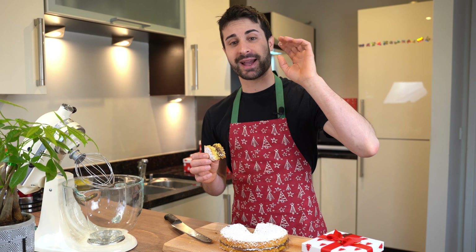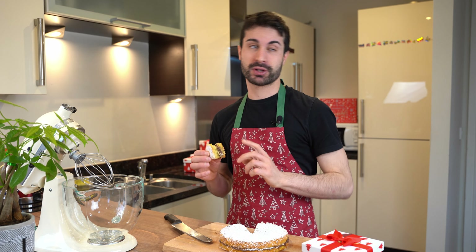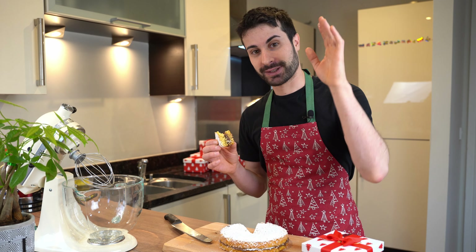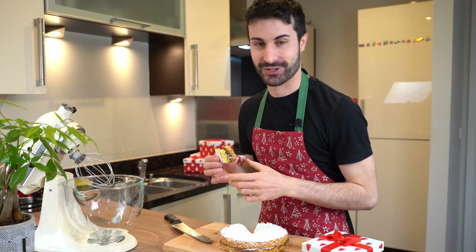I hope you enjoyed the video. Don't forget to watch some other videos on my left or right side. I'll see you next time here with Max Kitchen.